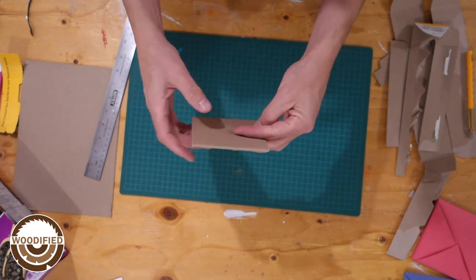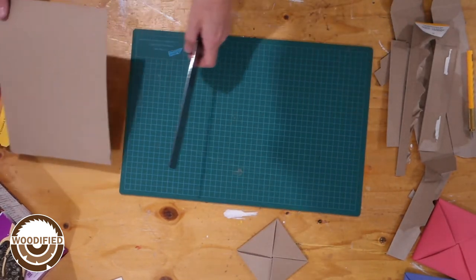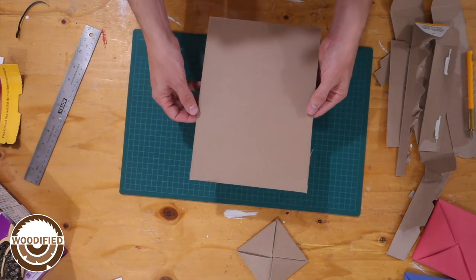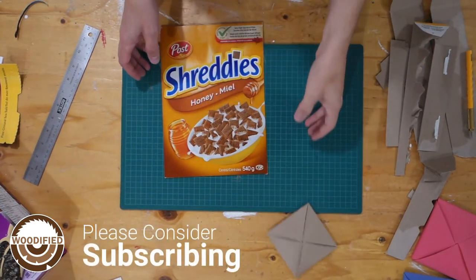And that's made from a cereal box — that's going to be a good one. Same thing: we just cut the front of the box. You need two of them, right? So here's one, here's two.